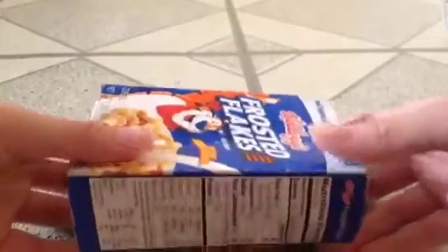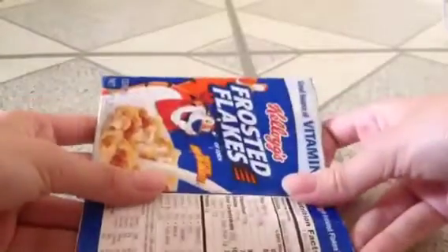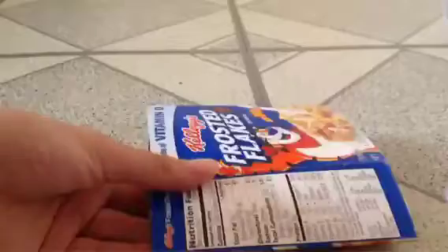Once you're done, put both hands on your cereal box and push until it looks something like this and it's very flat. Then cut to your desired length.